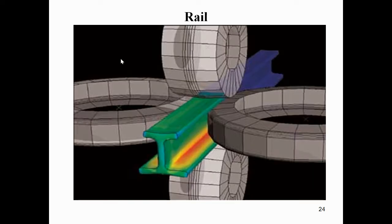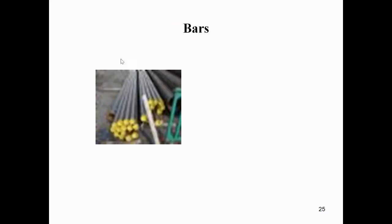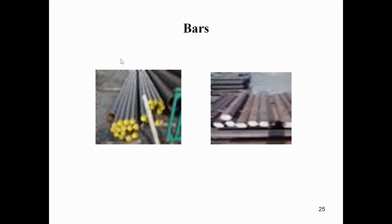We can also see the preparation of rails and bars by using rollers in the hot rolling process. Different diameters of bars can be prepared using the hot rolling process.